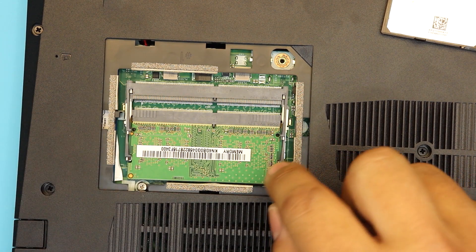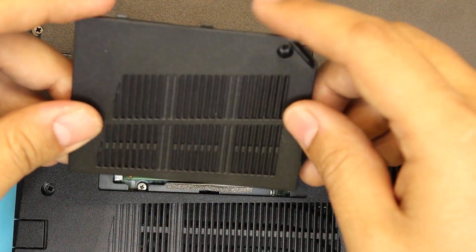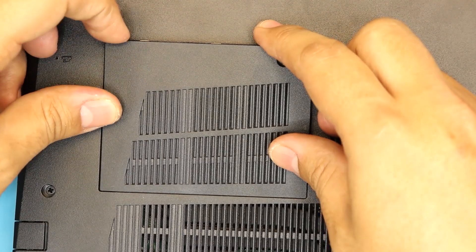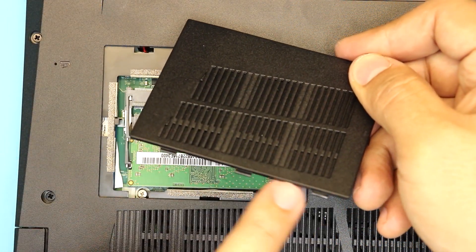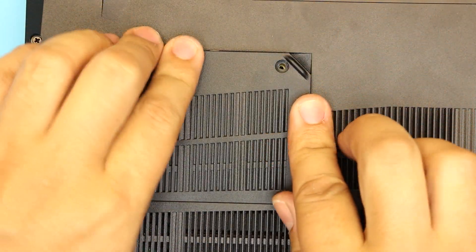This is how you upgrade your RAM on the ASUS Nitro 5. To put the cover back on, place the bottom side where you have the clips down first, then close everything else and just push it down.